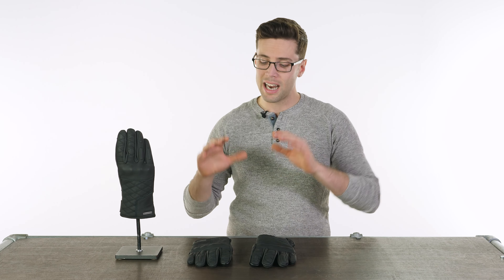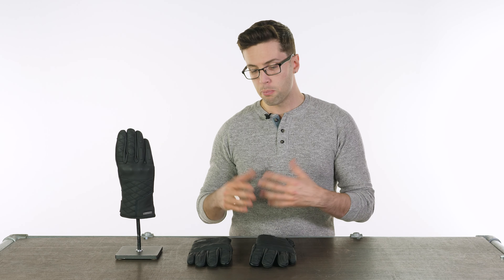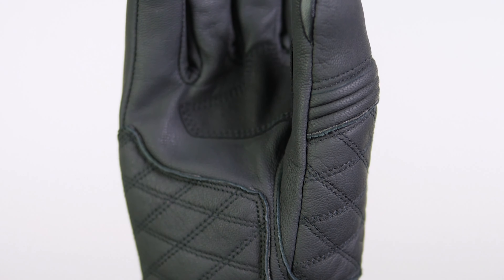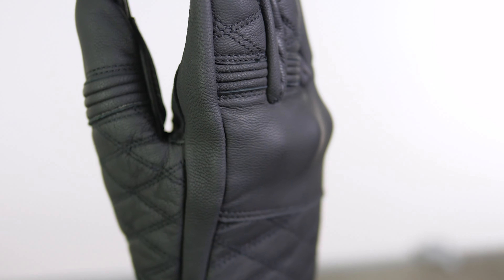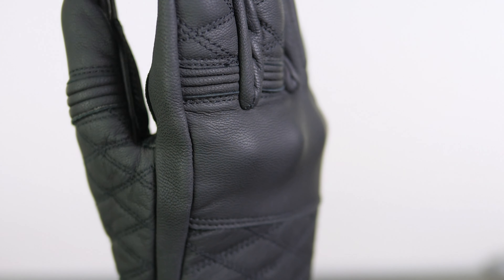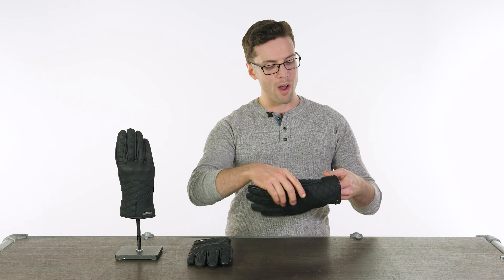Speaking of features, it actually has quite a lot of technical features that you'd probably expect to find with this kind of glove, but hidden quite neatly because they aren't too conspicuous — they're a nice clean and elegant design. And of course they are CE approved. Let me try them on whilst I explain those features to you.